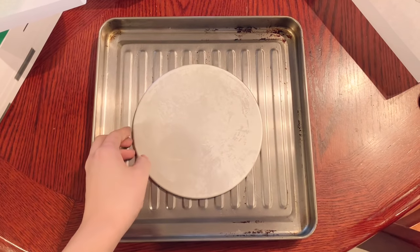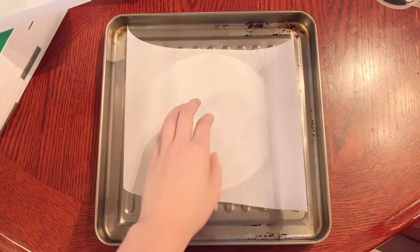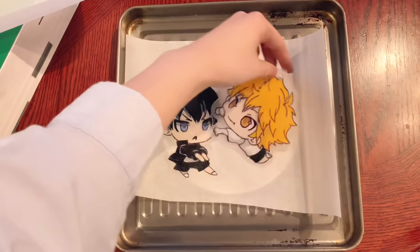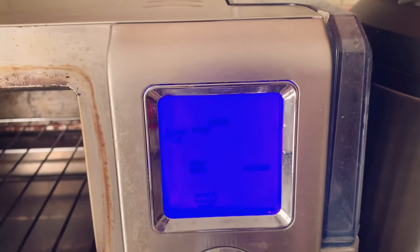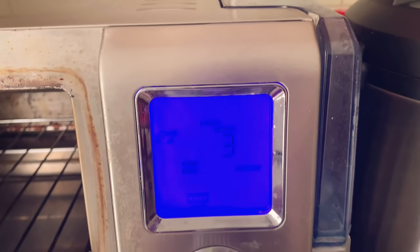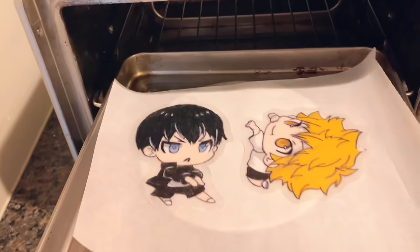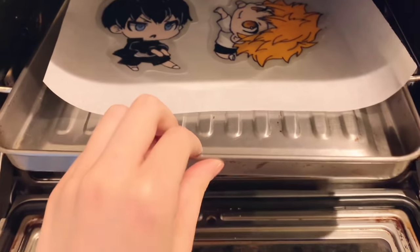After all the charms are cut out, it's time to bake them. I recommend baking them on a flat baking sheet so the charms lay flat once they have shrunk. My baking sheet has ridges, so I used the removable bottom of a cake pan to create a flat surface. I will be baking the plastic charms at 325°F for 1–3 minutes depending on the situation. You should also double check the instructions that accompany your shrink plastic for baking temperature and time. Make sure you're not baking too many charms at once and that the charms aren't too close together.